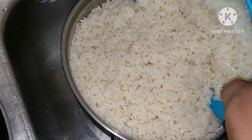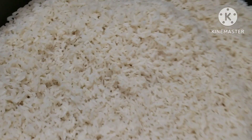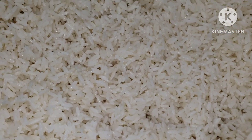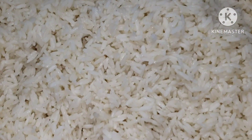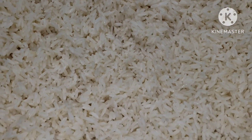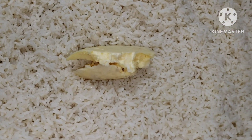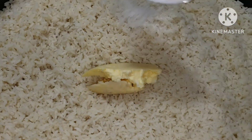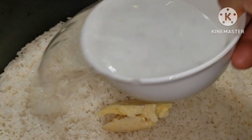Once the water is clear, you add the rice into your bigger pot. This is my rice all nicely washed — you can see no single debris. I'm going to go in with my butter, next is my salt, and then I'm going to add water.